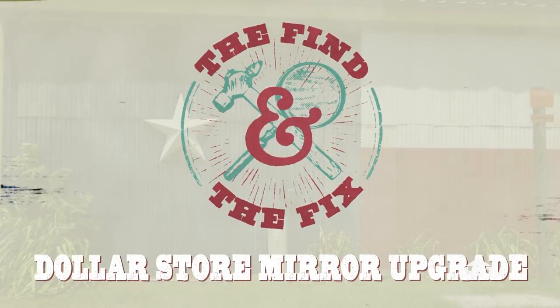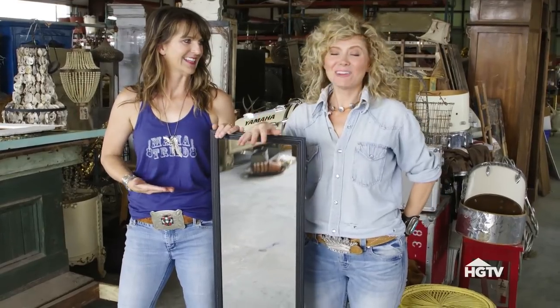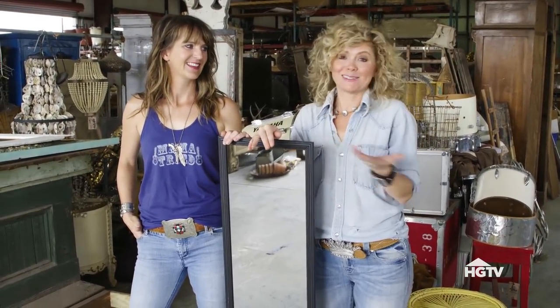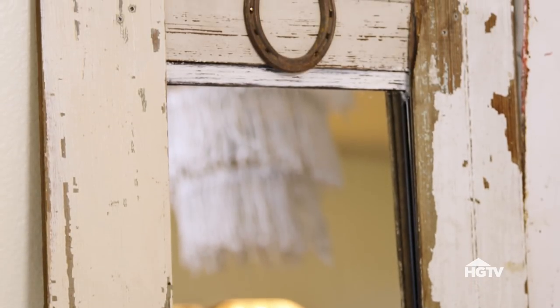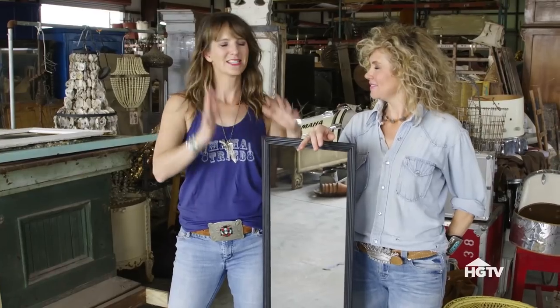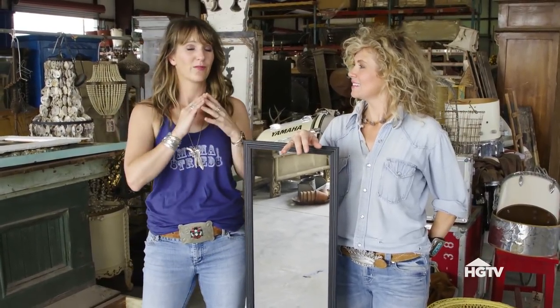The quintessential discount store cheap mirror — everybody has this, everybody needs this, but nobody likes this because there's nothing attractive about it. It's really a necessary evil, because you have to have a mirror, but this really probably isn't your style. So what we're going to do today is show you how to take this really cheap mirror with a little bit of effort and turn it into something Junk Gypsy for your house. You can take it from discount store cheap eyesore mirror to something really cute — you don't want to hide it on the inside of your closet door — with very little effort.